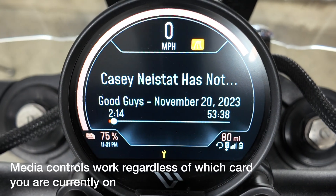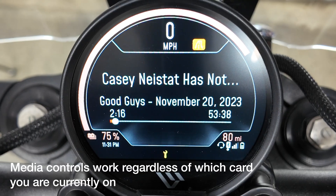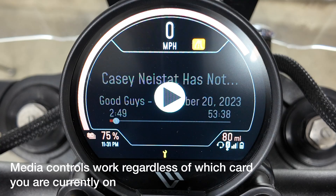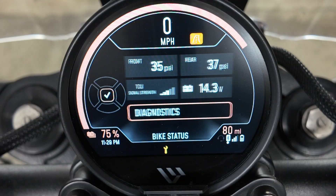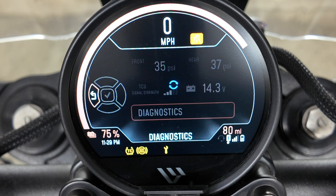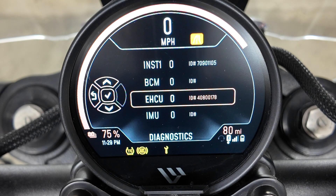The audio card shows your song titles, artists, and albums, and the progress bar for the current song you're listening to. You can control playback and volume from the right cluster once you've paired your phone. The bike status card is where you get a quick snapshot of your bike's overall health — you can see your tire pressure, TCU signal strength, the 12-volt battery voltage, and access the bike's diagnostic trouble codes in case your bike is acting up.